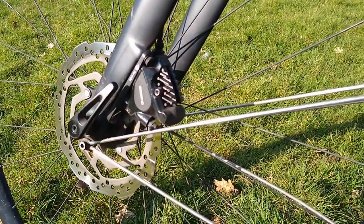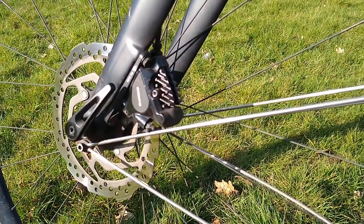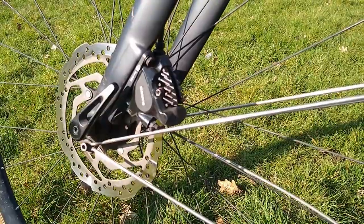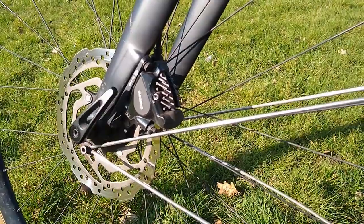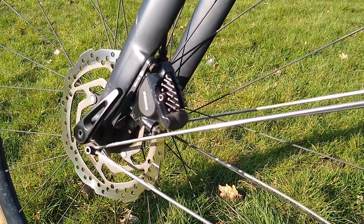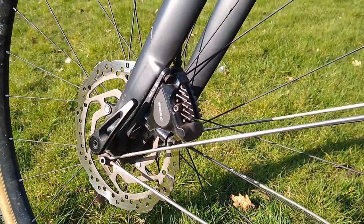So the allen key head should help me apply more force to remove it next time. Hopefully that little trick helped somebody. That's the video for today — I will see you next time. Thanks for watching.